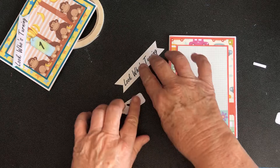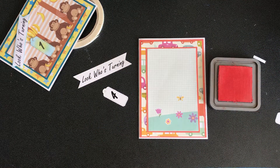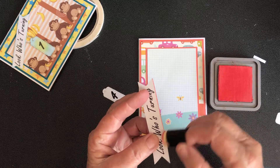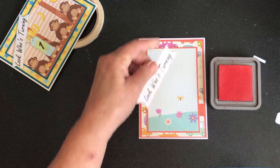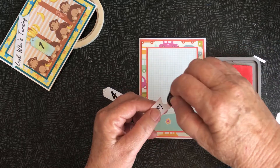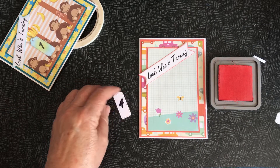Now to make these stand out a bit, I've gone and got some distress oxide. This color is Abandoned Coral, but you would get the color that suits whatever color you're doing with your pictures. I'm just going to go along the edge of the banner and highlight the edge so that it stands out more against the backing paper.